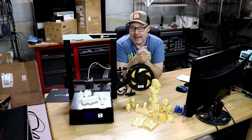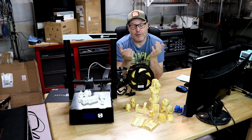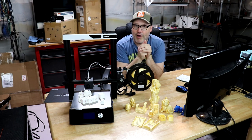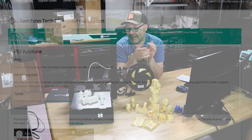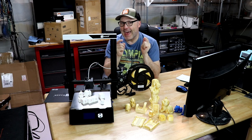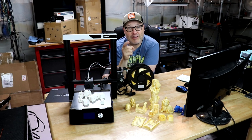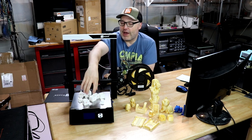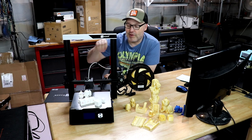Once I had the e-steps figured out, I did a temperature tower to find the sweet spot for the filament. With Colorfab PLA it came out to 200°C, which was a good starting point. But before doing more prints, I thought: if the e-steps were off, what else could be off? So I did a PID auto-tune on the hot end and got much different results than the stock settings. I'll provide a link below on how to do a PID auto-tune. After that, I started working on extrusion multiplier using Matt's blog and Teaching Tech, both of which have great guidance on fine-tuning flow settings in your slicer.